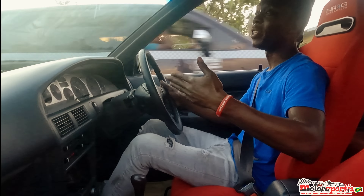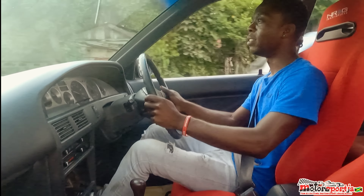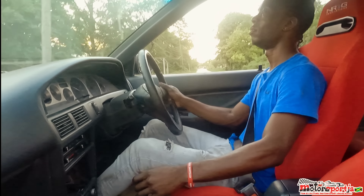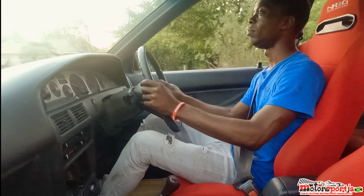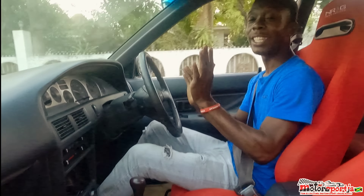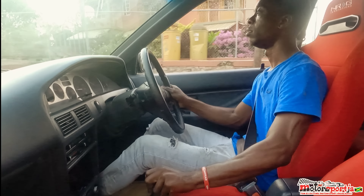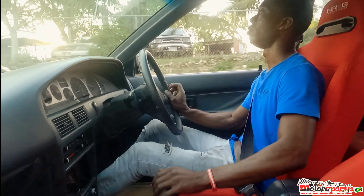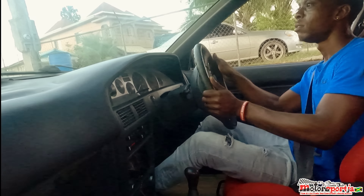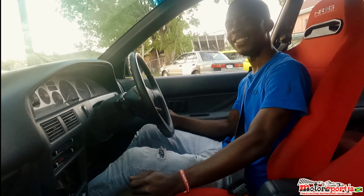It doesn't feel set up like new in the engine room, but it feels good. It feels good. Gearbox is sweet — gears are smooth. Yeah man. Now I look sweaty and dirty but it was worth it.